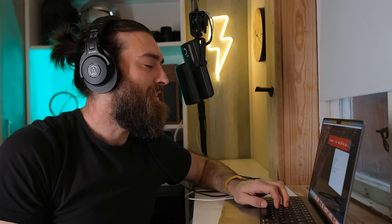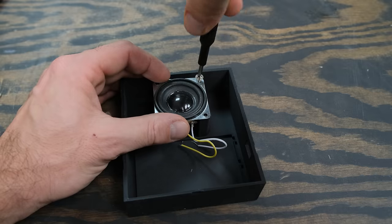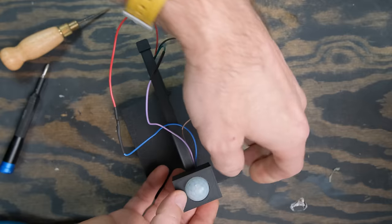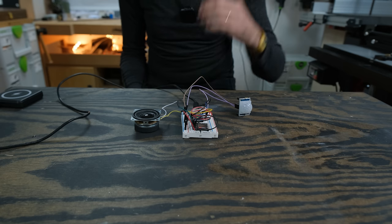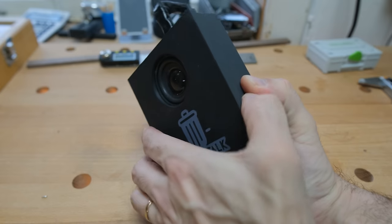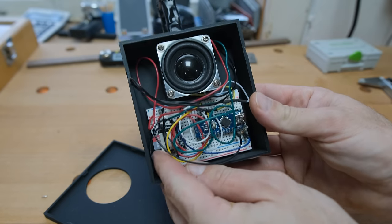I recorded 12 audio files saved as MP3s on an SD card, attached to a small device called the DF player mini, which connects to the speaker and the Arduino. The audio lines included things like: 'You're such a good maker,' 'Stop stalling and get to work,' 'You're the man,' 'Look at you go,' 'Give me more, give me something else to talk about,' 'Delicious,' and 'Did you throw that at me?' After attaching all the components to the case, it was done — a simple encouragement device that randomly plays one of 12 tracks upon sensing movement. I could easily swap the SD card audio files for themed ones — like Christmas. And that's why I added the snap lid: to get the SD card out.